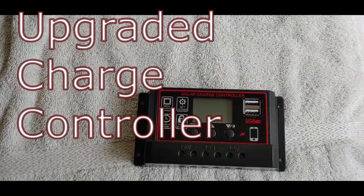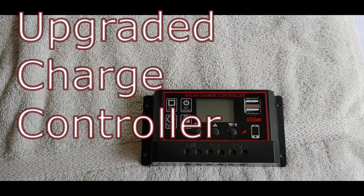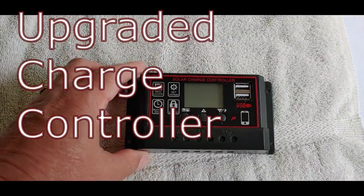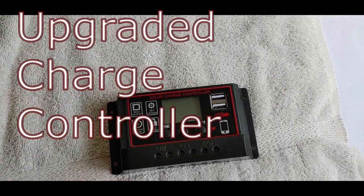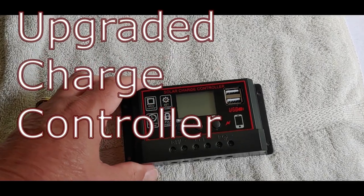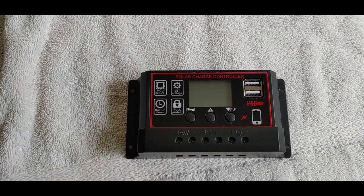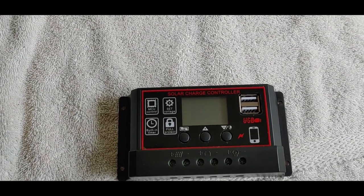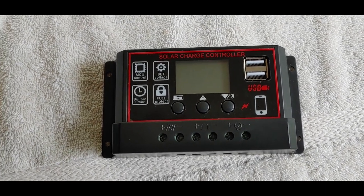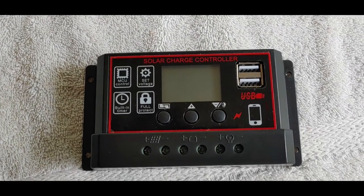Hello all, Shoestring here. Most of you know I've been doing videos on inexpensive equipment we use for solar. I did a review of a charge controller not too long ago, a cheap Chinese one like this, only it was blue and a little different. This one recently came out and said it was an upgraded version. Several folks have asked if I would do a review on it, see if it works, how it functions, that type of thing.